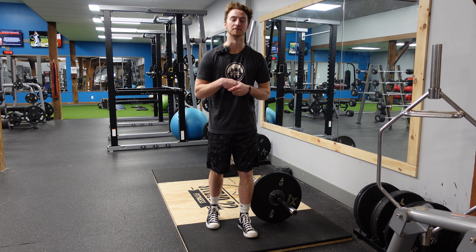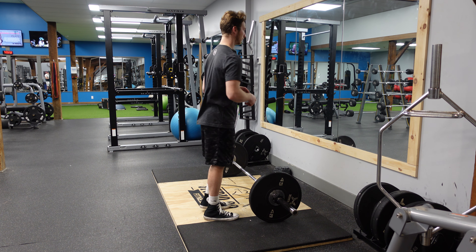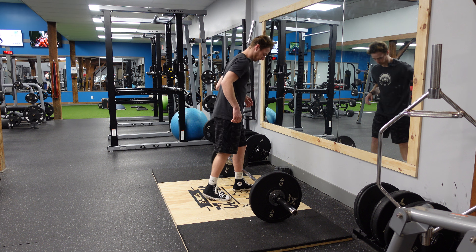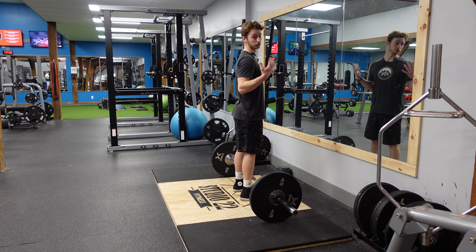All right, next we got Romanian deadlifts. This exercise is going to target mainly your hamstrings and your glutes. So what we're going to do is line up with the barbell right against our shins. We want our feet about a little narrower than shoulder width apart.